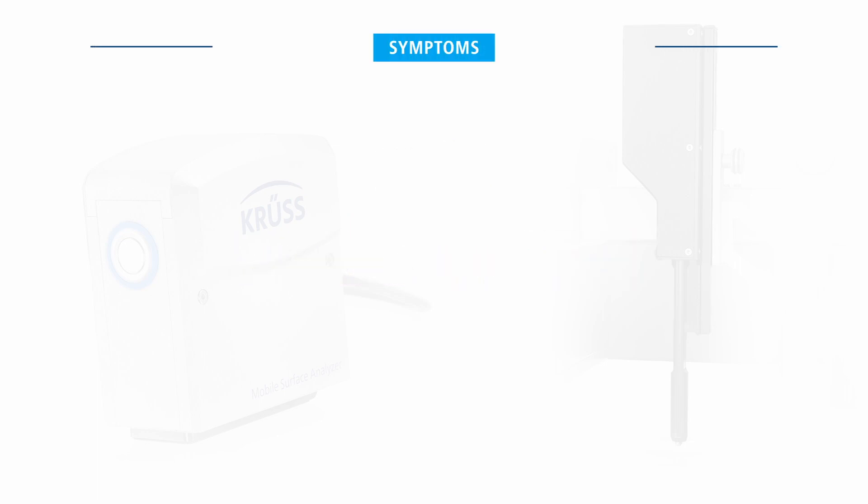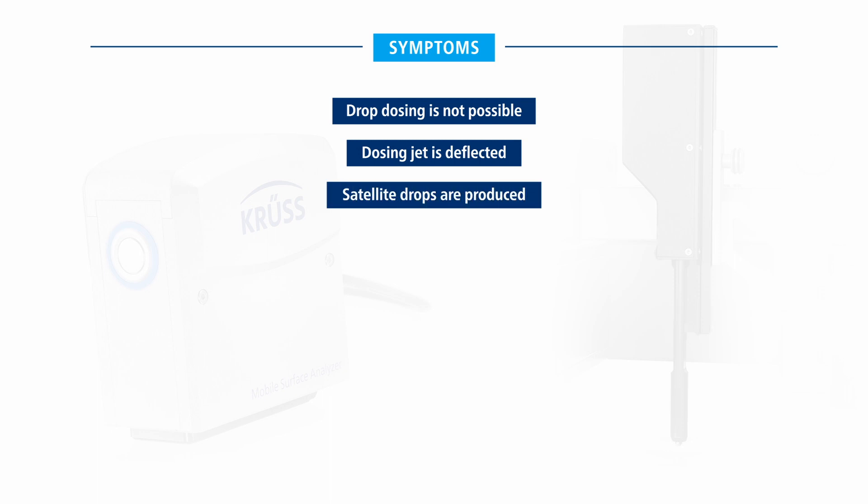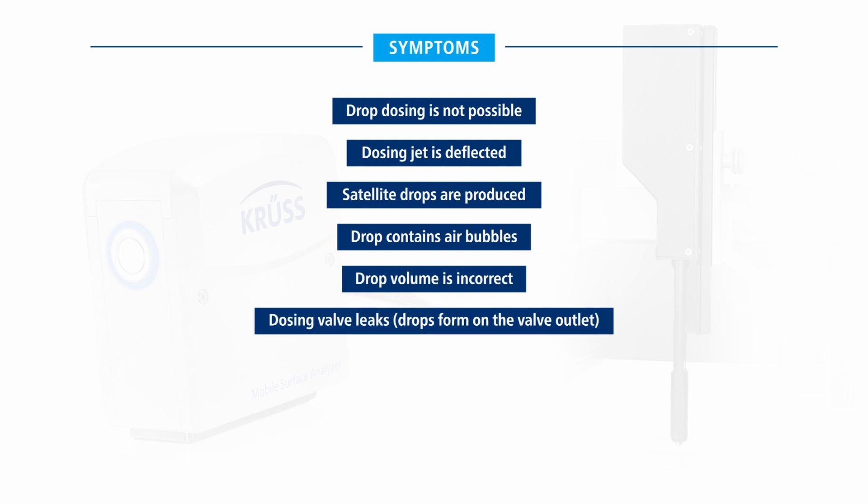The following symptoms indicate that the dosing valve is blocked: drop dosing is not possible, the dosing jet is deflected, satellite drops are produced, the drop contains air bubbles, drop volume is incorrect, the dosing valve leaks, or drops form on the valve outlet. If any of these symptoms occur, clean the affected dosing valve.